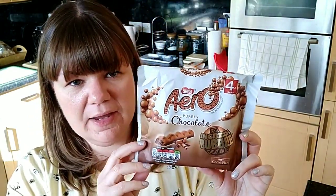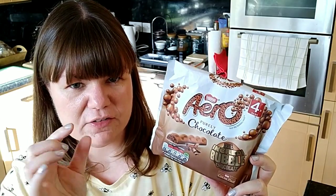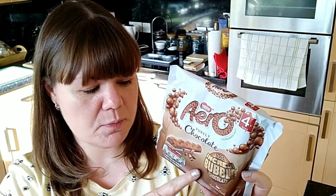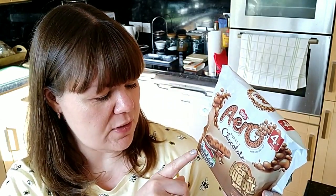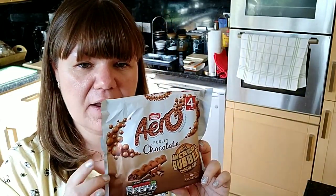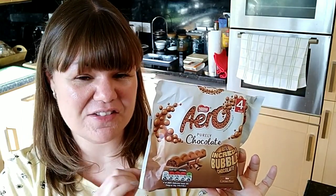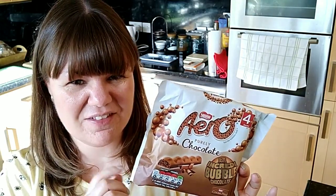I also picked up a Nestlé Aero — just the bubbly single bar chocolates. They're seven and a half SYNs per bar and this is a 27g bar. You get four in a pack. I should have picked up the mint ones because they are seven SYNs, not seven and a half. I'll eat these anyway but I would have preferred the lower SYN option.